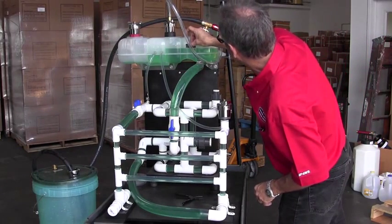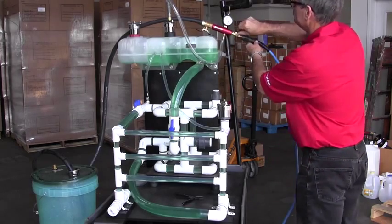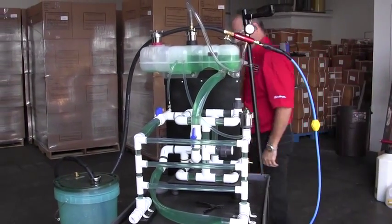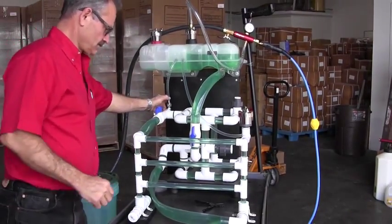While the technician demonstrates changing a hose, let's address a couple of common concerns. One is that pulling air into a cooling system is a bad idea. Since the SVTS-2000 does just that, why use it?